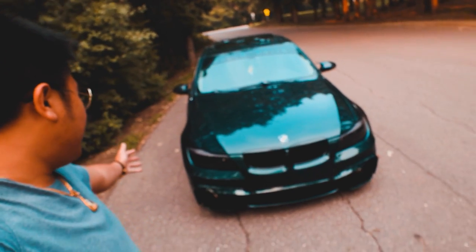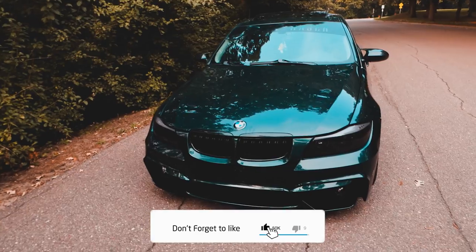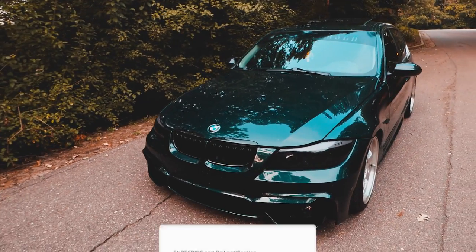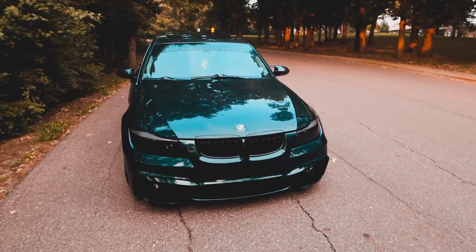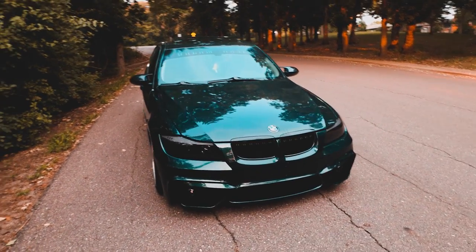I'm loving how the E90 is turning out. I still need my front lip but I'm putting it on pause right now because there's a huge event going on down in Omaha, Nebraska — I'll do a vlog soon and bring my M3 there. Hoping my front bumper gets here in time before Ice and Cruise. Hopefully you guys like the video — make sure to give it a like and subscribe for more content. Drop any mod suggestions for the E90 in the comments.